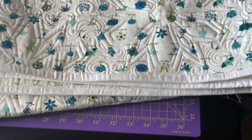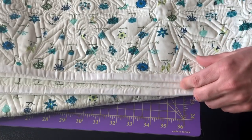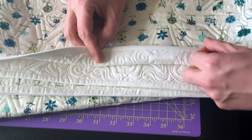So come along with me — subscribe, thumbs up, yay! As stated, this is going to be a quick tip on hand binding a quilt. The start of it is the reverse of the machine binding made easy.